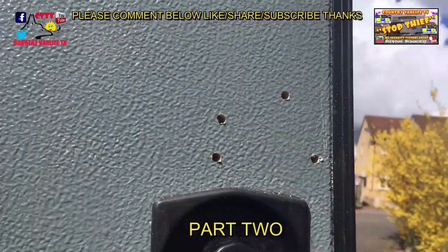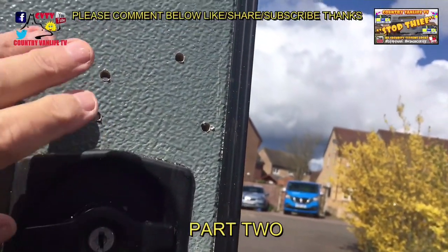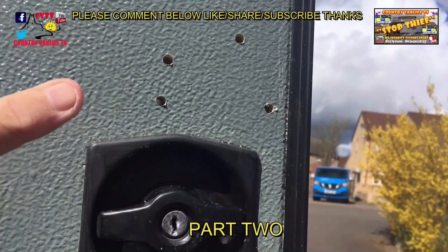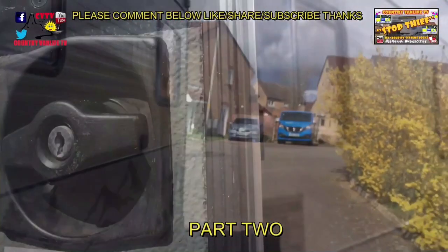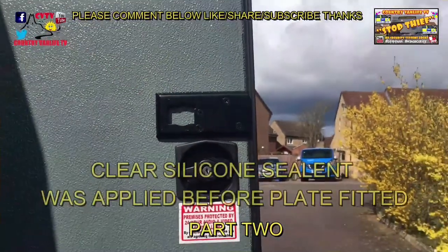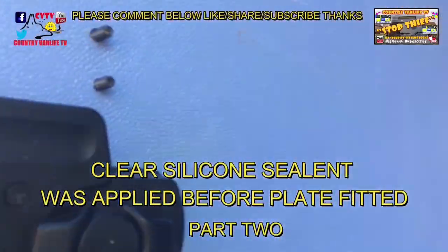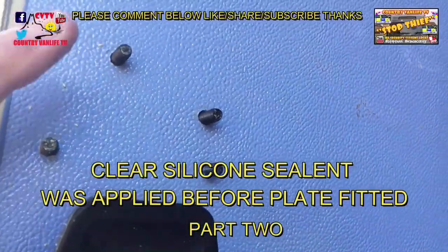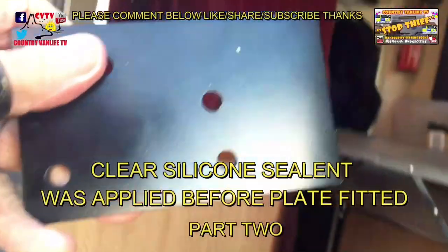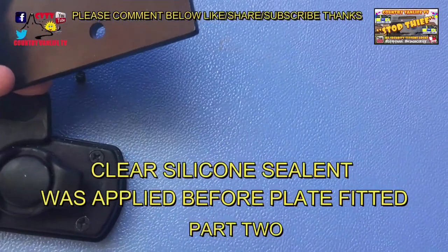Lovely jubbly — nice neat finish. I'll just smooth that off a bit before we put the plate on. We'll put the ratchet plate on there, the locking plate on the back, and get the bolts in there as well. Right — there's the locking plate on the front, the bolt plate on there, nice and flush, coming through the back with the four screws. Now I'll get the reinforcement plate on there, which reinforces the whole assembly — it makes it bloody tamper proof. We'll get that on and the bolts fitted.